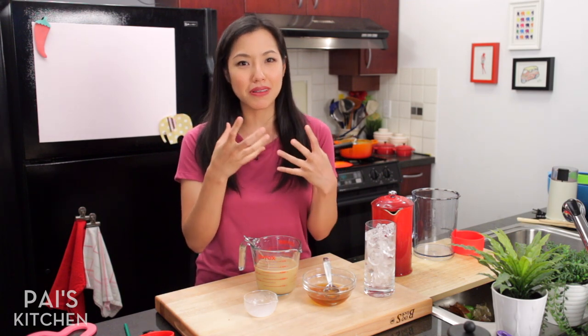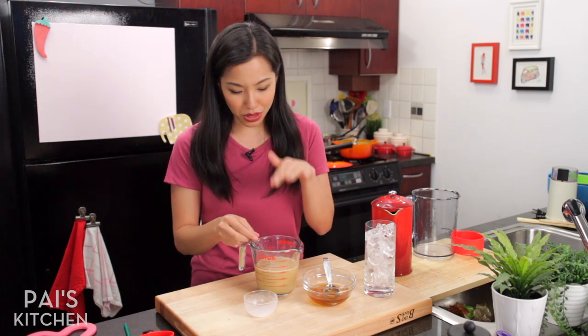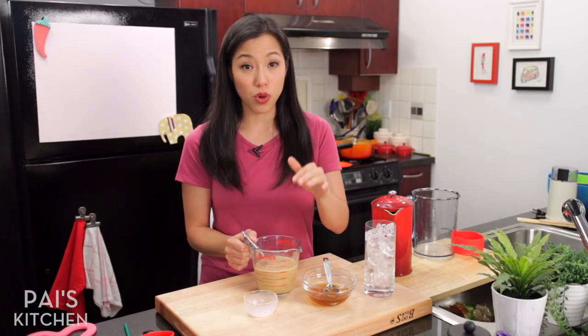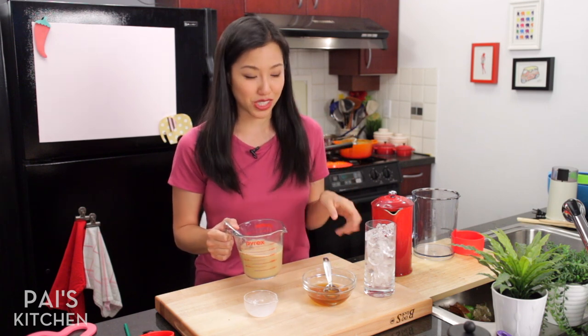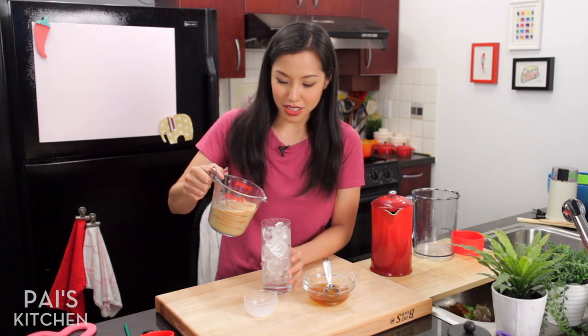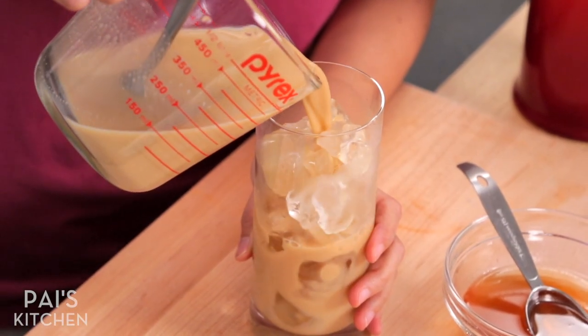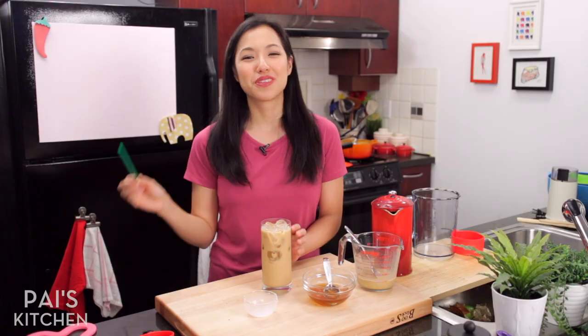That coconut beverage has had the coconut oil and coconut fat taken out of it, and coconut flavor is in that fat. So you end up with a milky thin beverage that doesn't taste anything like coconut. You want to use good real coconut milk — I'll put my favorite brand link in the description below. Now we've got some ice and all you have to do is pour.